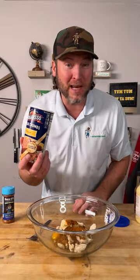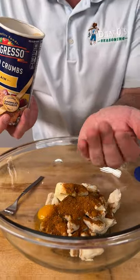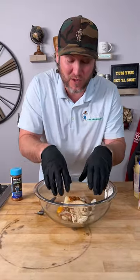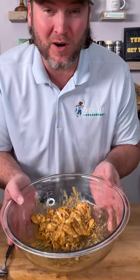Last step, we're going to use some plain breadcrumbs. We're not going to use too much because you don't want to overdo it — about like that. Use gloves so we can go in and gently mix everything together without breaking up all the crab. You can see it's a little bit wetter than we want it to look, so we're going to give this about five minutes and let those breadcrumbs soak up some of that moisture.